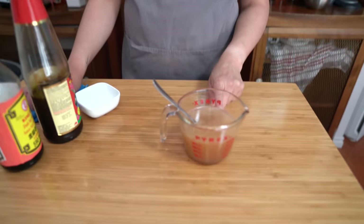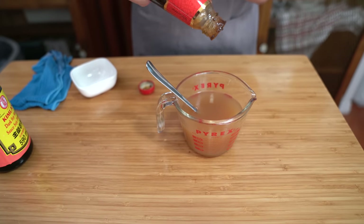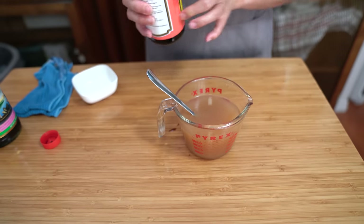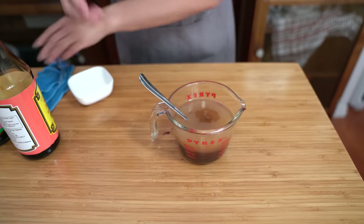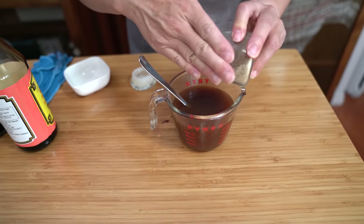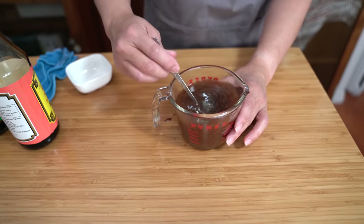While the beef is marinating, we're going to get started on our sauce. I have one and a quarter cup of beef broth. I'm adding one teaspoon of sugar, one tablespoon of oyster sauce, and one tablespoon of dark soy sauce. Dark soy sauce is going to give it a richer brown color, but if you don't have dark you can always use regular soy sauce. And a quarter teaspoon of ground white pepper — that adds heat, a bit different from black pepper, but you can use black pepper if you like. We'll set that aside.